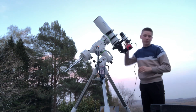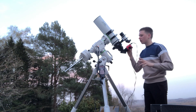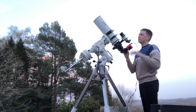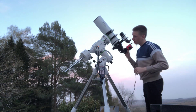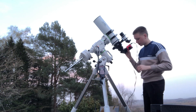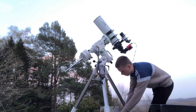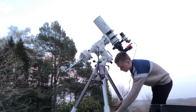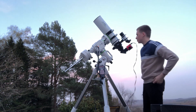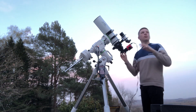This is my camera and this is my guide scope, which is aligned with the main refractor. I haven't got my auto-guider on tonight, but sometimes I'll put an extra camera in here to help track the night sky. You can see my camera is plugged in with a cable to my computer — that's how I get my images, since it's a computerised camera.